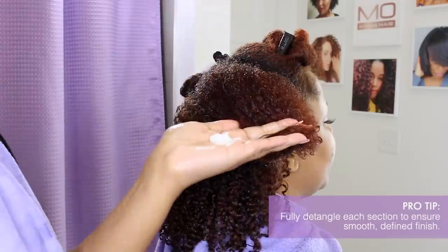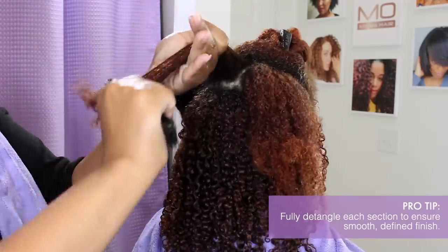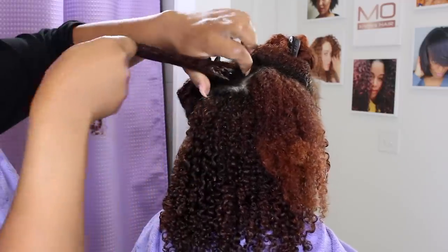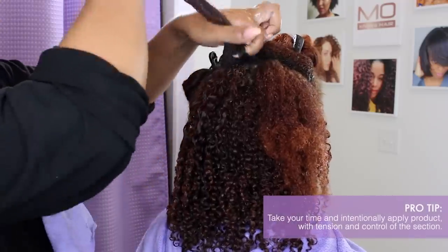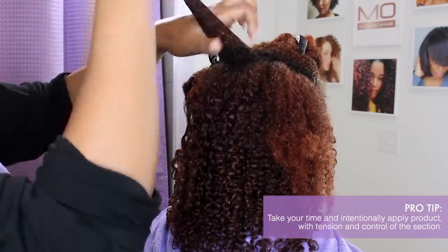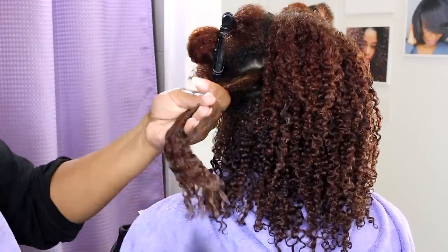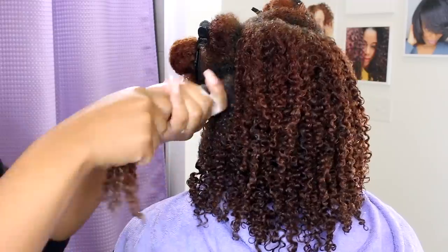Make sure you are fully detangling each section — if you leave little clumps of tangles it is going to result in product getting caught, flaking, and overall the result will not be smooth. This is why I chose to detangle Anissa on the product application side of this process versus during conditioning; I need the hair to be really smooth and tangle-free, so there was no point in doing the detangling process twice. Make sure that you take your time. You have to intentionally apply product with tension and control of the section. You cannot clobber your hair with tons of product and expect to get a good result. You should break your hair into small one or two inch sections and methodically and responsibly apply your product.